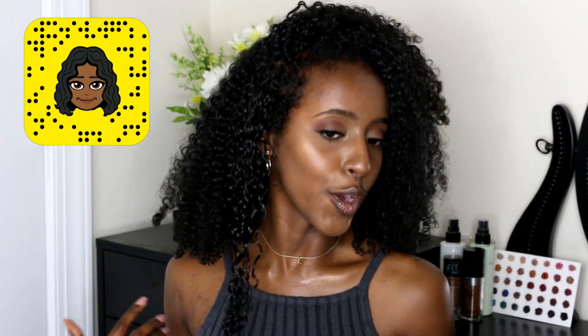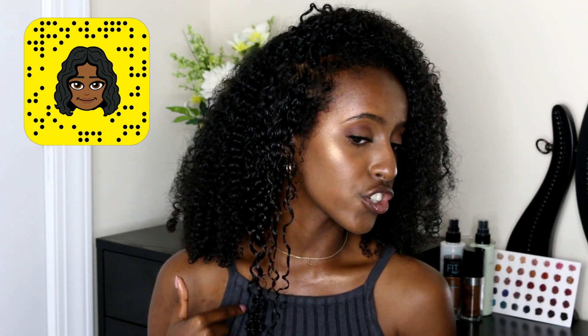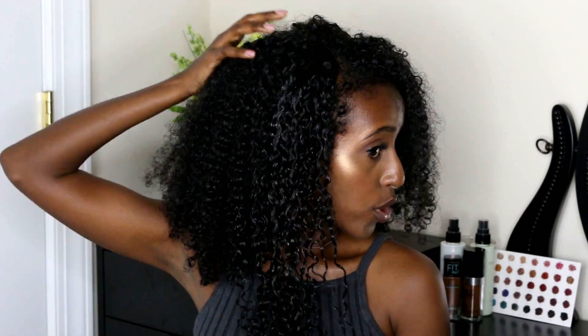As you can see already, the shine is there, the definition is there, and everything just looks more put together. Now granted I get a lot of shrinkage, so already these pieces look longer than this, but once it dries it'll all even out. I typically just like to smooth it like this and then rake it — like I'm raking it with a comb — and then that's it. Now this side is done, and I'm gonna work towards the back, really focusing the water on the ends because that's where it's most frizzy.